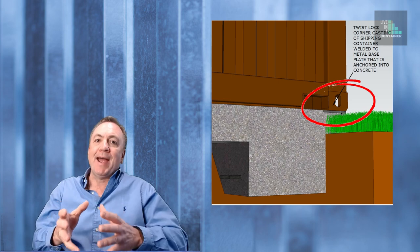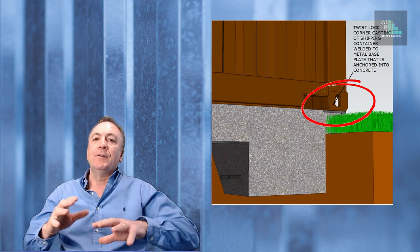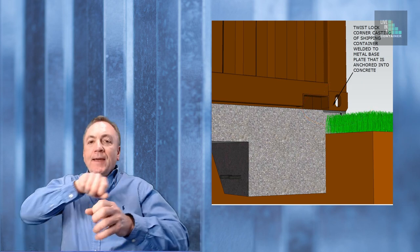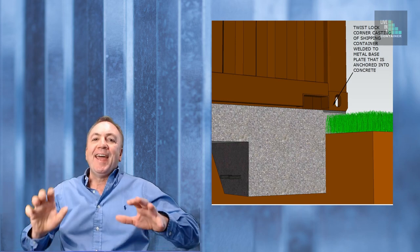Some builders are actually using the twist locks, welding those onto a base plate and connecting that into the concrete with rebar. When the shipping container is placed onto those twist locks — just like on a ship — it twists. You need to check with the municipality, as sometimes they require the foundation to be secure and don't want your house to be movable. They want it to be a fixed house. Some builders have actually had to weld shut the twist lock so it won't release and allow the shipping container home to be relocated.